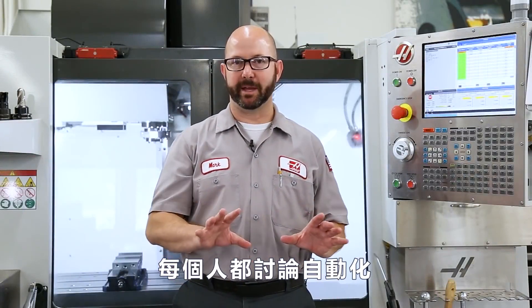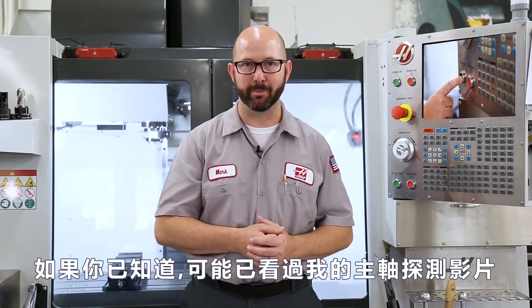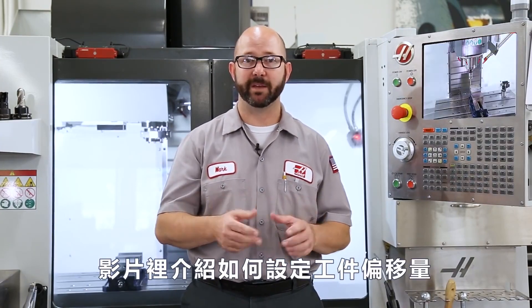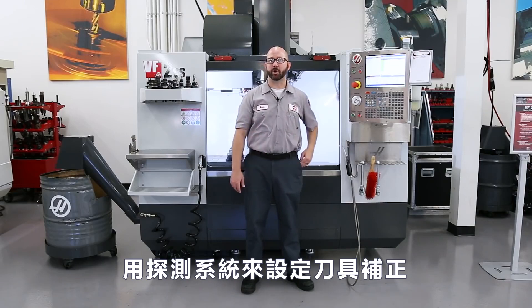Everybody is talking about automation these days, and when it comes to machining, automation starts with our probing system. If you've heard that line before, you've probably seen our spindle probe video where we show you how to set a work offset with your spindle probe. If you haven't seen that video, check it out. This video is all about our tool offset page and setting our tool offsets with our probing system.